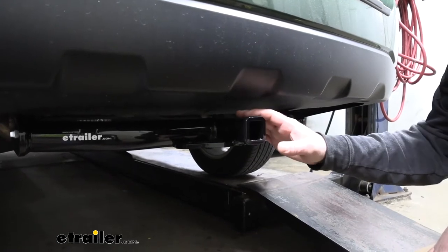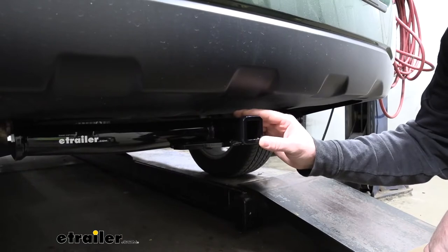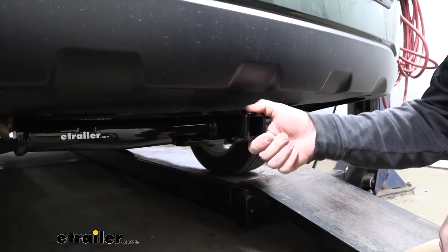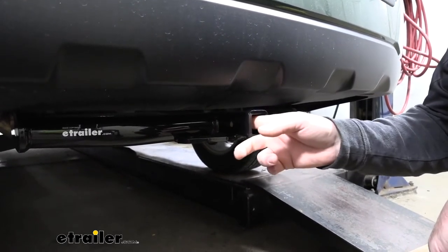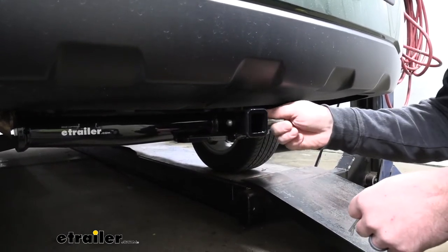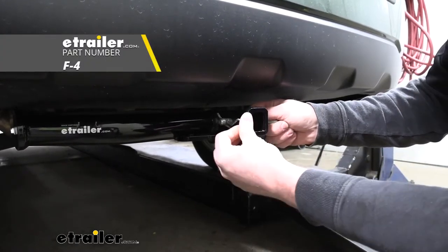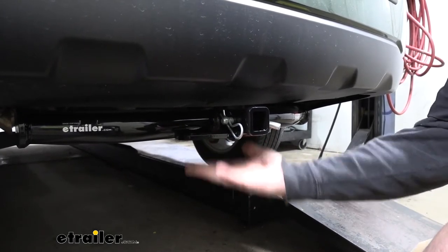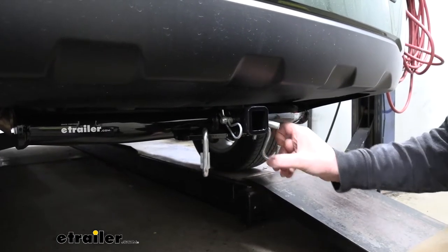With this being a Class 2 hitch, it's going to give us an inch and a quarter by inch and a quarter receiver tube opening and a reinforced collar for extra strength. I think that reinforced collar looks really good too — kind of gives our hitch a more finished look. It's going to have the standard half inch size pinhole. Keep in mind a pin and clip does not come included, but if you need one you can pick it up here at eTrailer. We are going to have plate style safety chain openings which aren't huge but they do give us enough space to use just about any size hook.